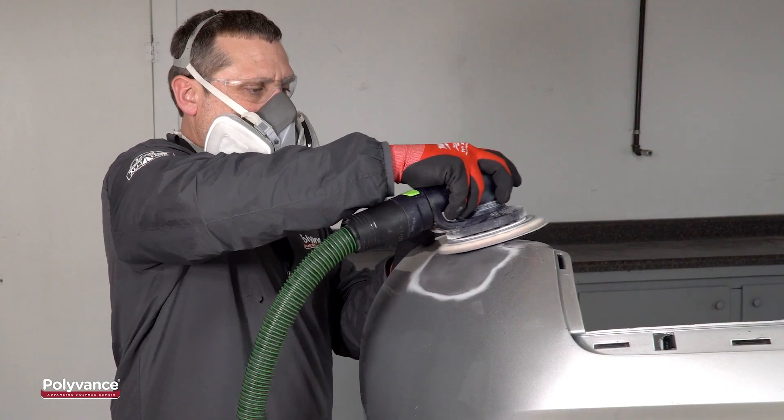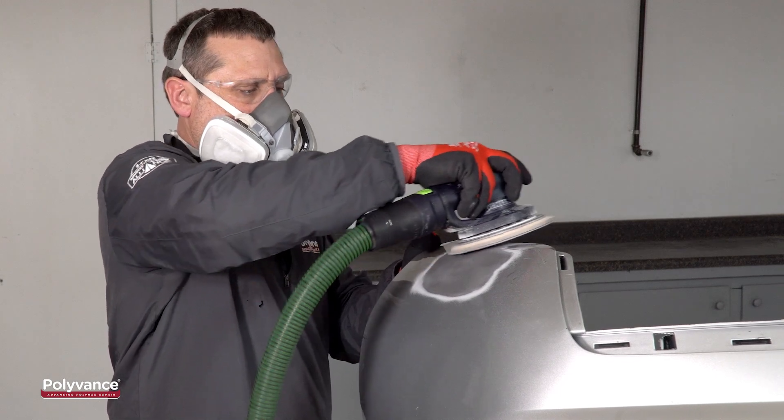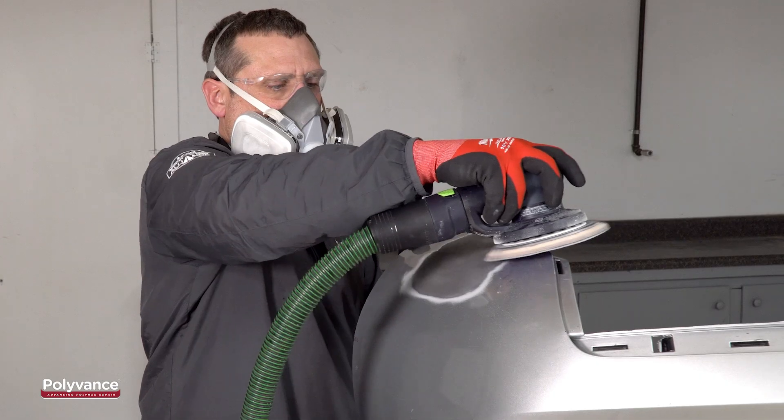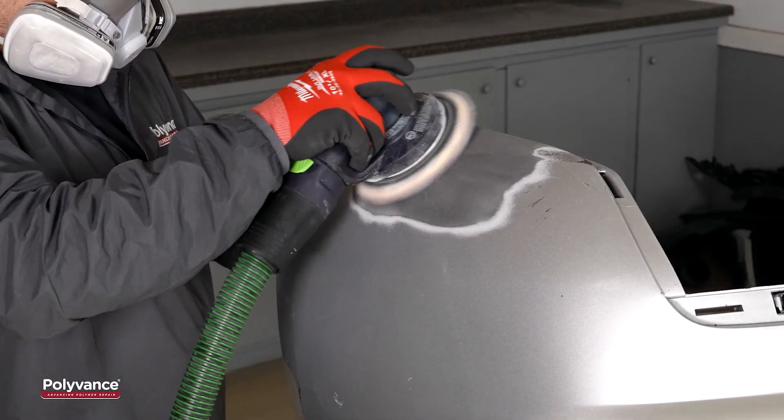With the welding complete, it was time to start the refinishing work. Our repair was a little low, so we needed to apply filler. We sanded the surrounding area with 80 grit sandpaper, followed by 180 grit sandpaper.